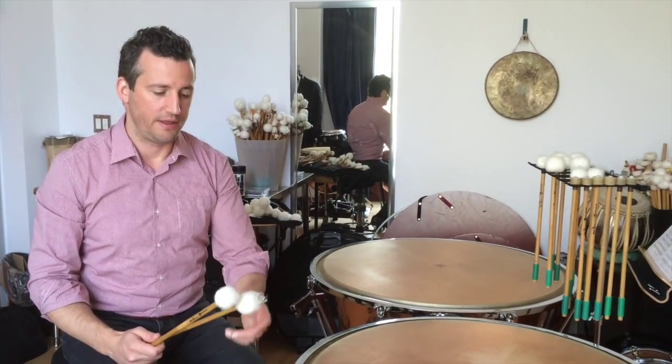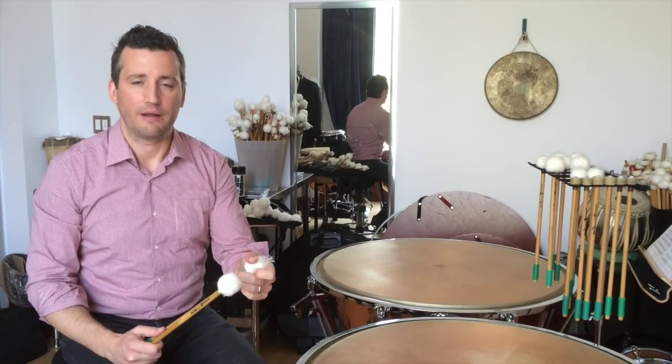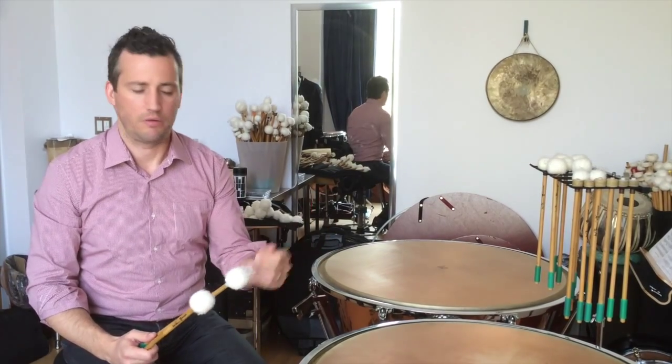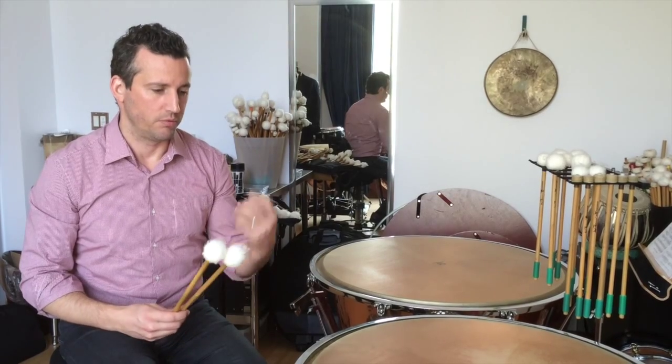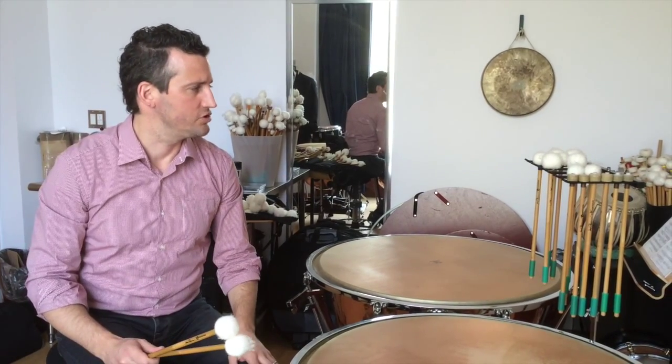We're often called upon to do that from our conductors, so this just gives me more freedom, more colors to choose from.